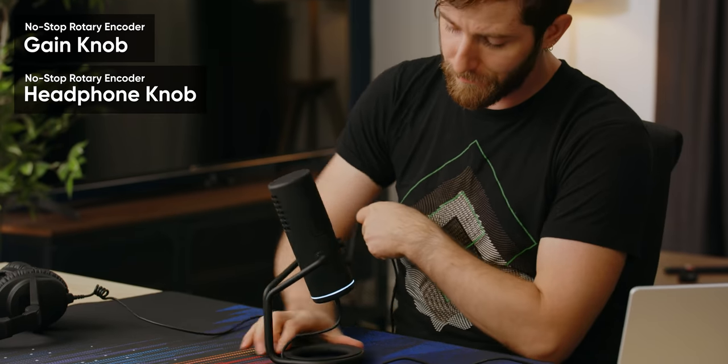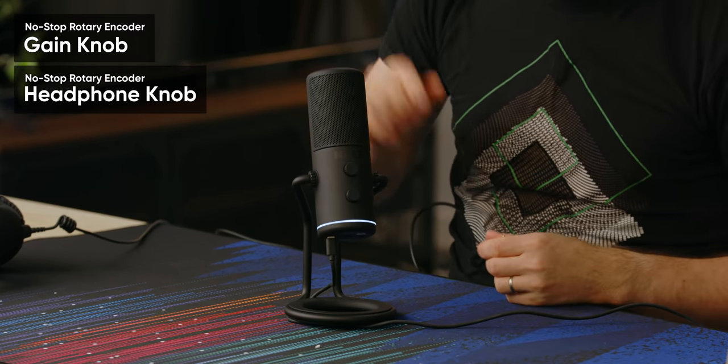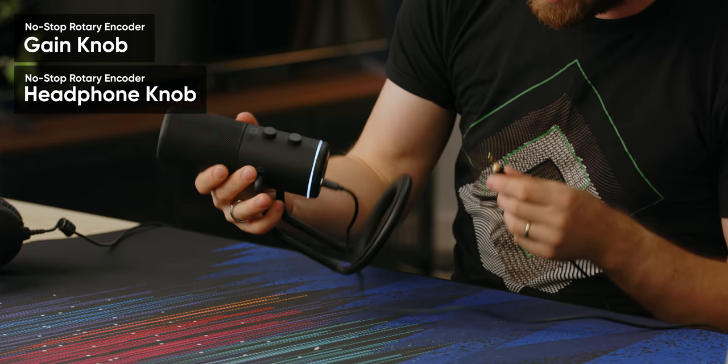Now we shall see just how plug and play it can be. Poor NZXT — they're all like, but we included a long cable so people could route it around the things. And I'd be like, your cable has too much resistance. Two separate knobs: the one on the bottom is for your headphone monitoring, the one on the top is for your microphone gain, and that's it. Real simple.